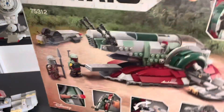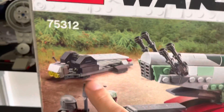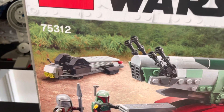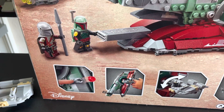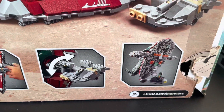Look at the box. One thing I will not be showing off in this video is this stand right here, because I can't find it at the moment — though maybe that will change later in the video. Here we have some features of the Starship. There's the Slave I right there, and Boba Fett can sit in it.